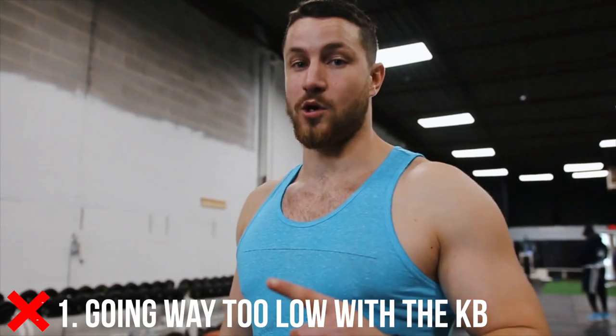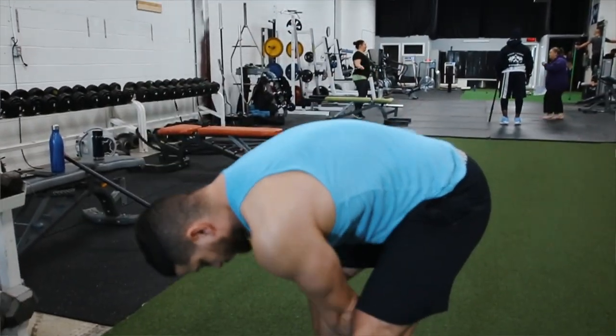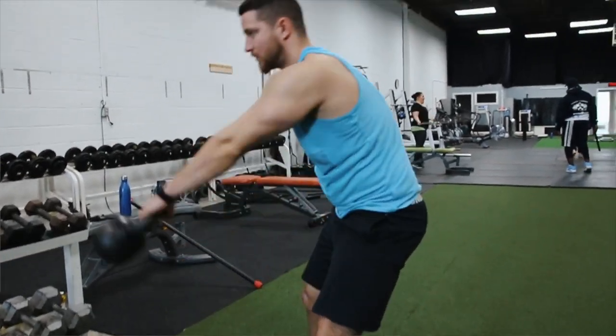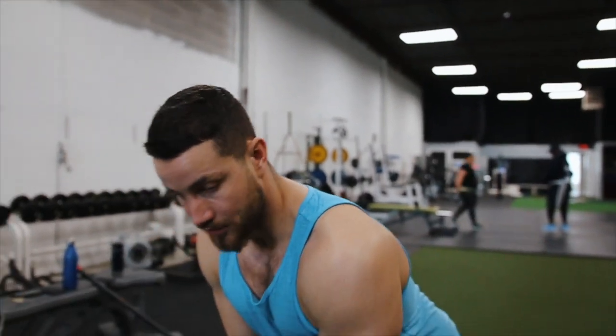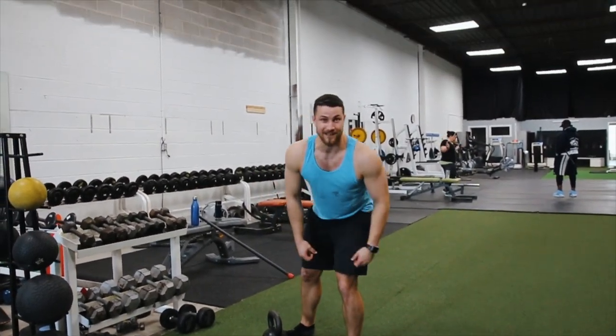Common mistake number one is just going way too low. My neutral spine is completely gone, I'm rounding my back and using way too much lower back — I'm going to get injured after doing this, especially with a decent load. Stay away from this. You just have to go slightly below the knees, just down into here — not all the way down. That's how you get hurt.